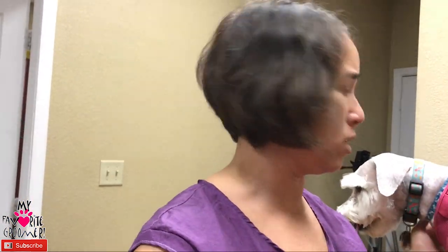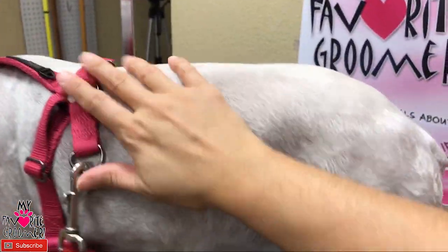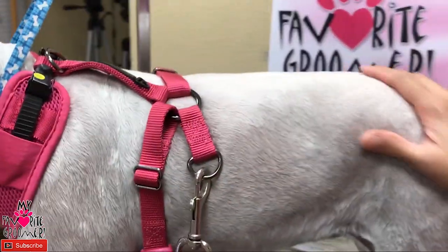Just know from a professional in the industry — it's never happened to me. Could it happen? Yeah, it probably could, depending on the situation. But after many years of shaving this dog down, she's never burned or anything. Our shampoo is so soft too. Thanks for watching with my favorite groomer on YouTube — it's a popular question and I hope this helps you decide if you want to do a pet shave. Talk to you later.